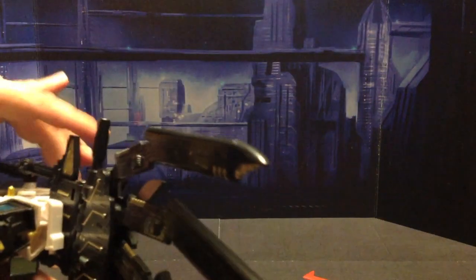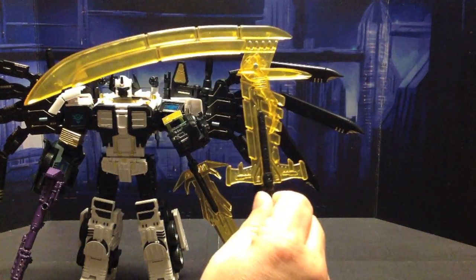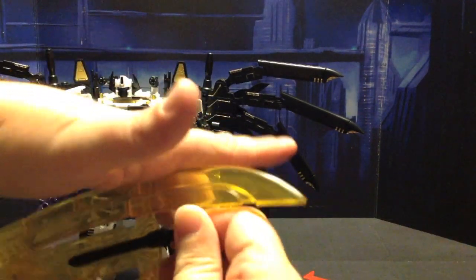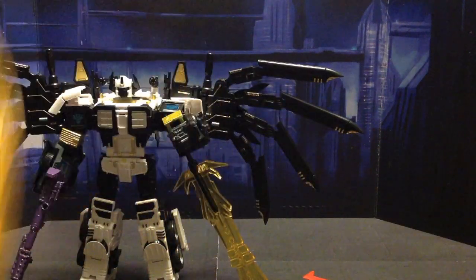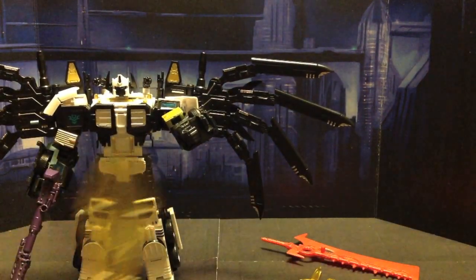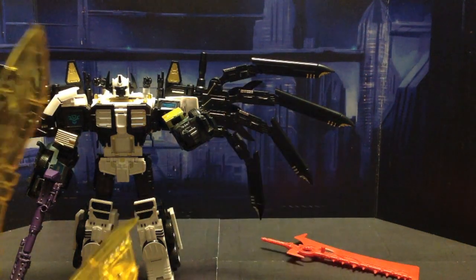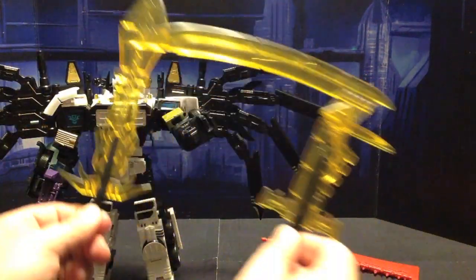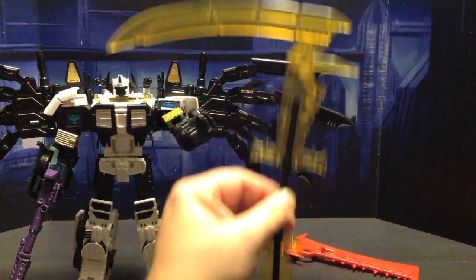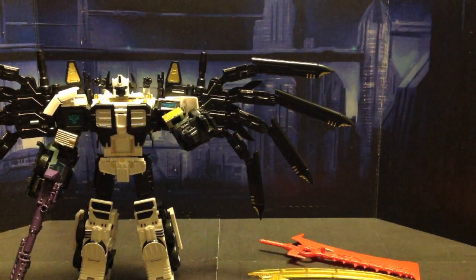This guy is amazing looking. Let's remove his weapon so you can get a better view of him. Here is his scythe, which can do this - make kind of a machete-like sword. Or you can even do this. And then he has his normal yellow sword. Unlike the other two kits, you get a handle for both weapons, so he can wield them one in each hand. Or you can have him holding them both by putting each one in one end of the fist for a really long double-bladed scythe type weapon.